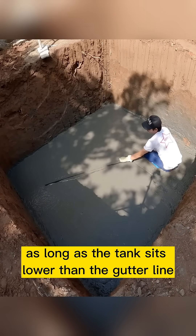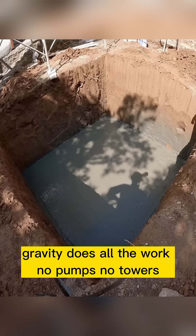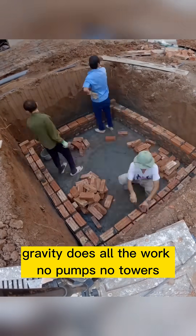As long as the tank sits lower than the gutter line, gravity does all the work. No pumps, no towers, no electricity.